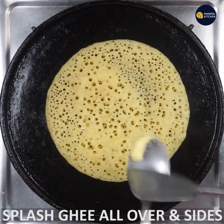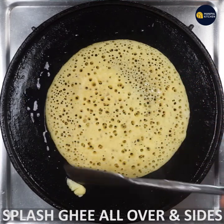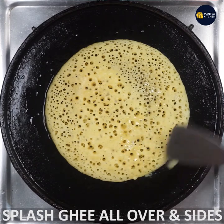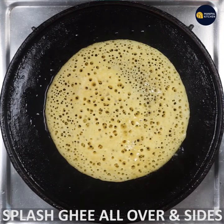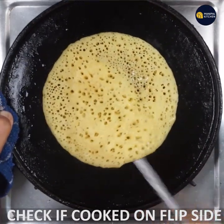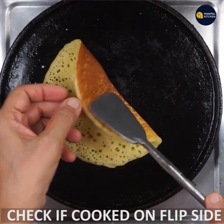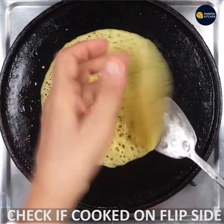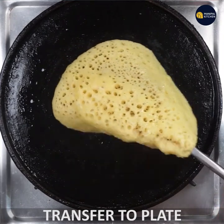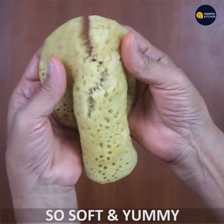Now you can see the holes in the bottom of the top. The bottom is perfect — it is not perfect for the back side. It is brown and soft. It is nice.